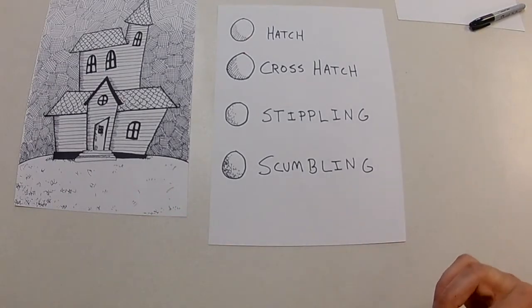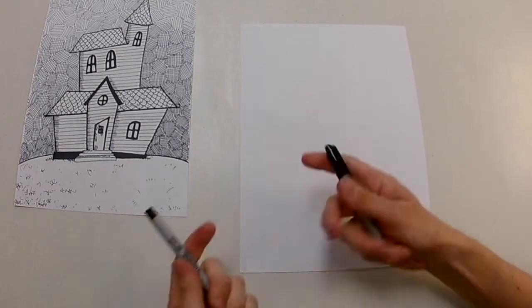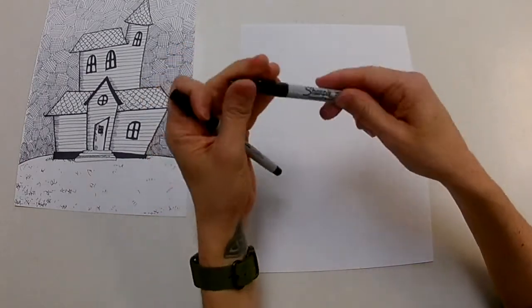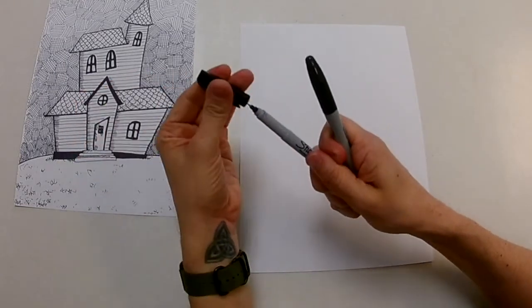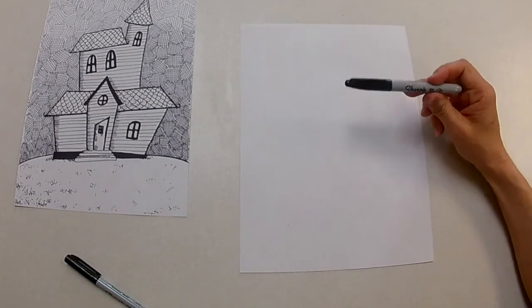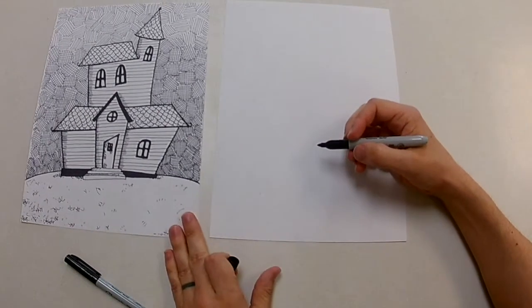What I'm going to do is get a blank piece of paper ready. I have two different kinds of Sharpies — the ultra fine point Sharpie and the fine point. One's a little bit wider and the other one's a little bit thinner. I'm going to start by drawing my house with the fine point.